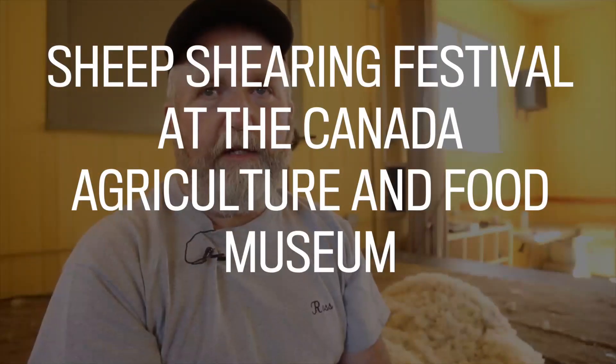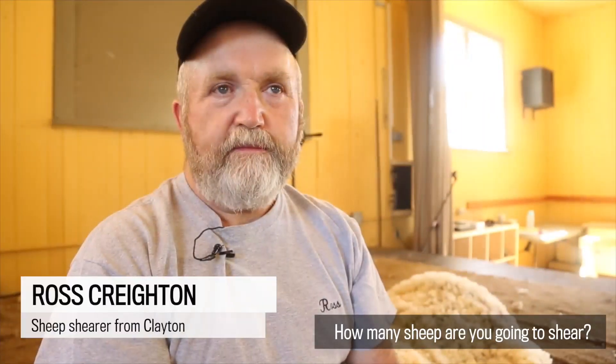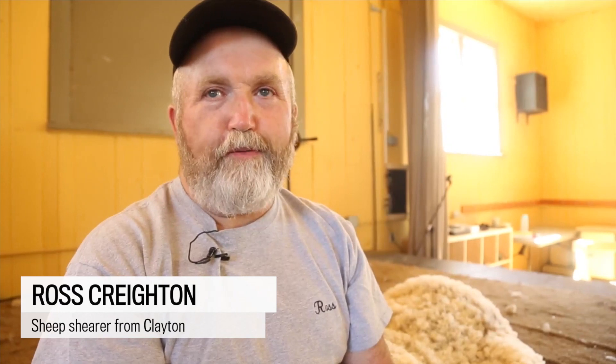Here at the farm for four days. Used to be six, now it's four. And how many sheep are you going to shear in those days? 41 sheep over four days.